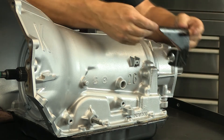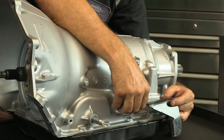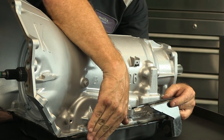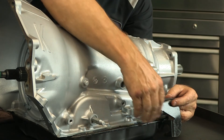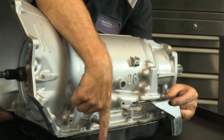they had this shift mount — called the shift boss — that would mount on the case itself and operate the linkage on the transmission. It would have a neutral safety switch in this area, and then the shift cable would come along and operate the lever on the transmission.